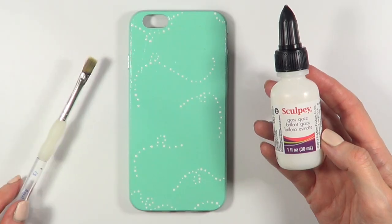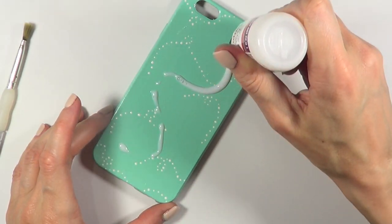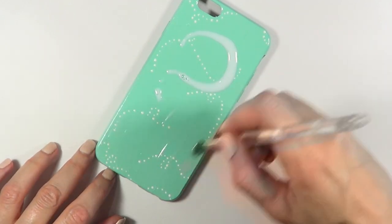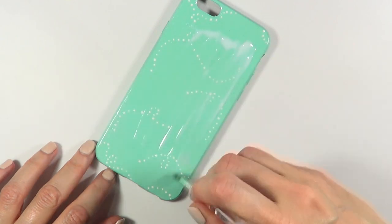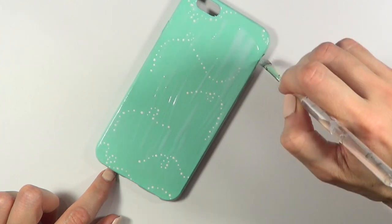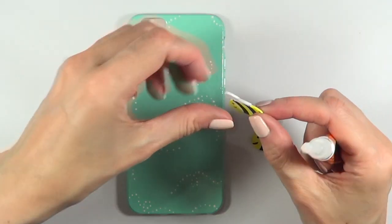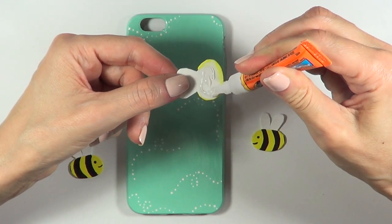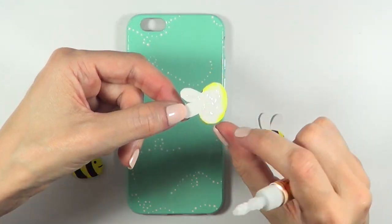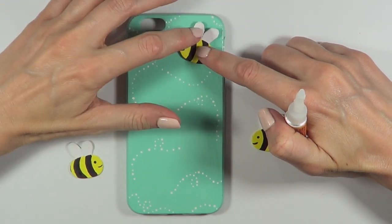Once that's done, I'm going to take this glazed glass by Sculpey and cover the whole phone case to make it shiny and glossy. This one has a squeeze bottle. To be honest, I prefer to work with spray glosses because you don't see the brush strokes, but this is what I'm using — giving it a few coats until it's shiny enough. I'm gluing the bees on top of the glossy part because I want the contrast of the shiny gloss against the bees, which are not glossy at all.